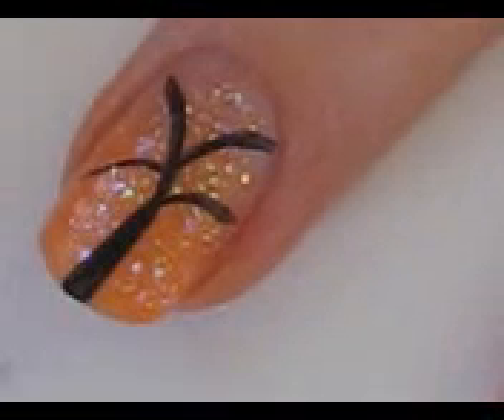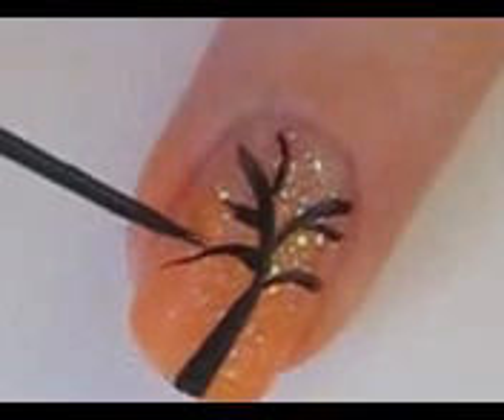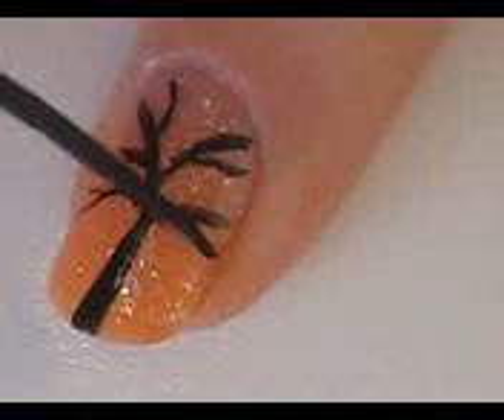Create a trunk with four limbs. Then go in and add a few branches to each of the limbs.